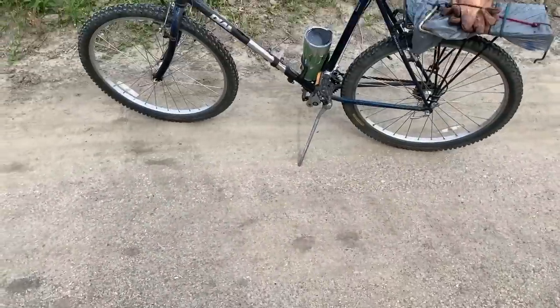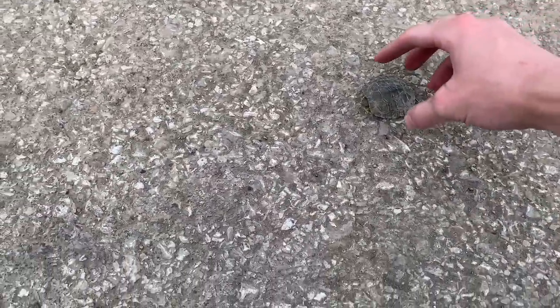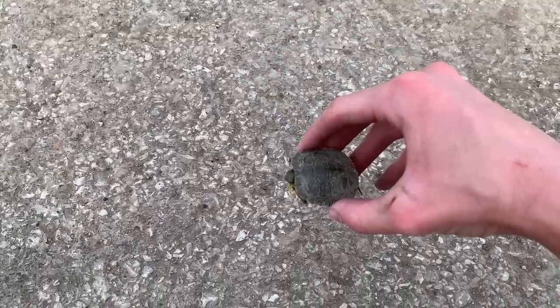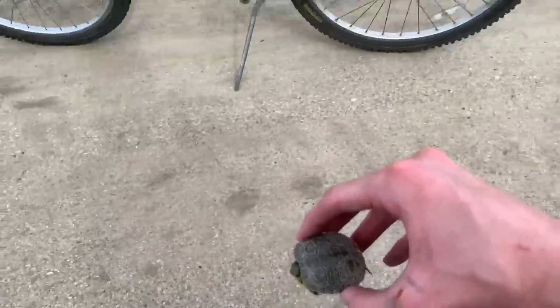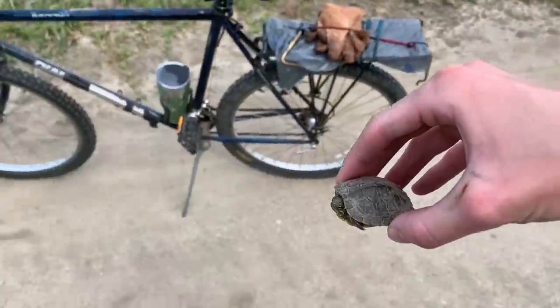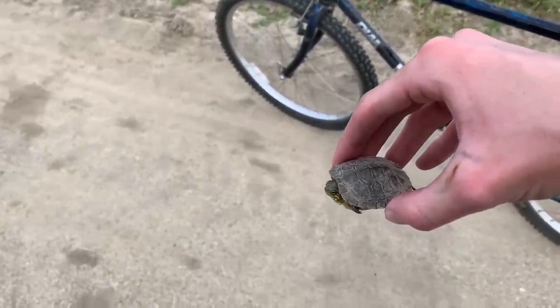I was just going for a morning bike ride and look at that — I almost ran over him. Tiny baby red-eared slider. I mean, how am I not supposed to take this guy home? You already know it's about to go down. I still have a long way to go but I'm just going to hold him and we're going to get this guy home.